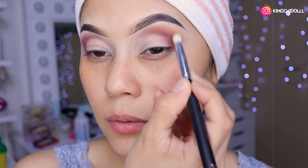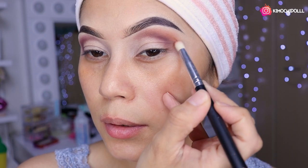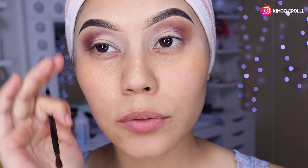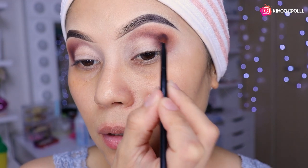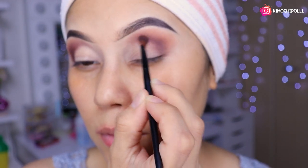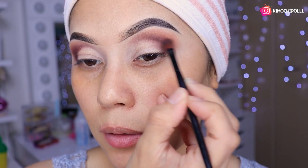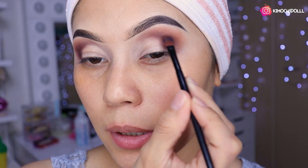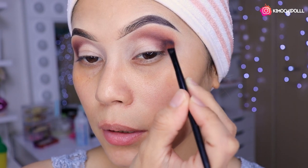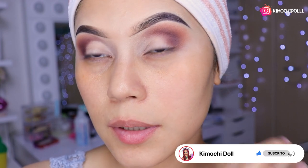Ahí ya vamos logrando nuestro maquillaje bien hermoso. Se nota un difuminado bonito. También oscurecí un poquito más, entonces aquí voy a estar intensificando el tono marroncito con mucho cuidado, lo van haciendo muy bonito, suavecito lo van difuminando. La brocha tiene un pelo largo. Más o menos, vean que ya la sombra marroncita va pigmentando.